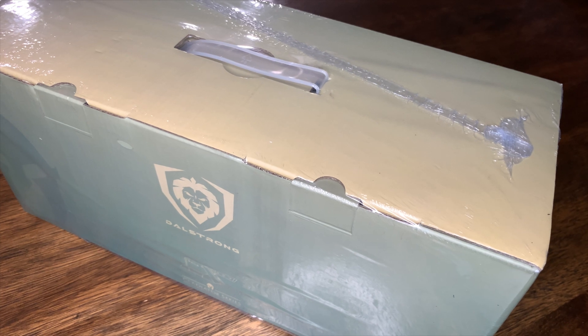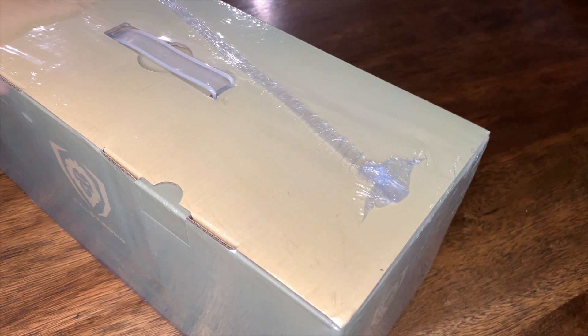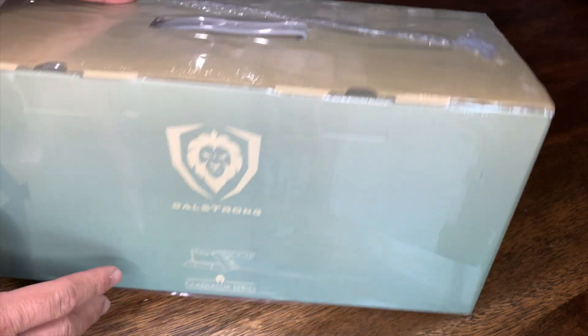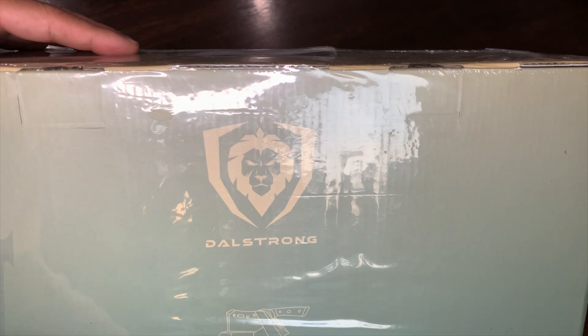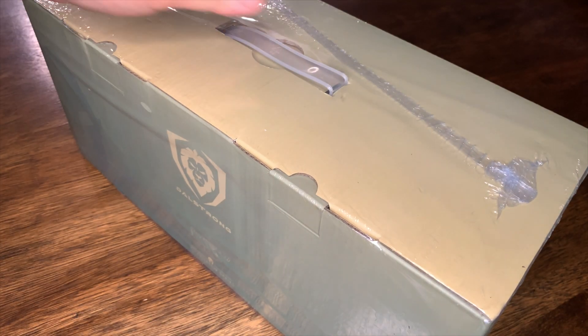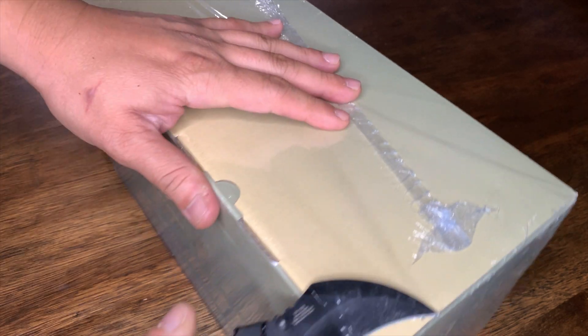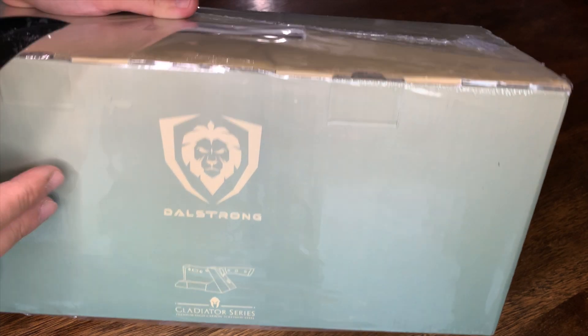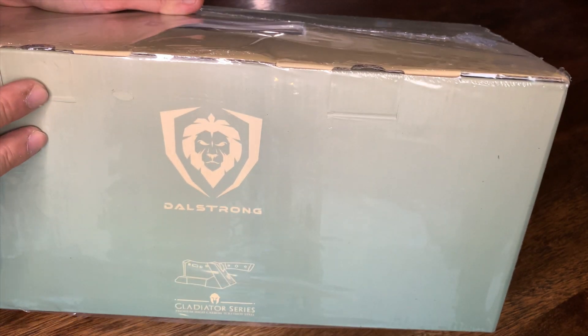Hey, what's up guys, welcome back to my channel — another unboxing video. This one is something I've actually been really wanting for a while. I got it as a present, thank you so much. It's basically another knife, as you can see — the logo right there, Dalstrong. I'm not promoting it, but if the company wants to send me some free stuff, I am all for it.